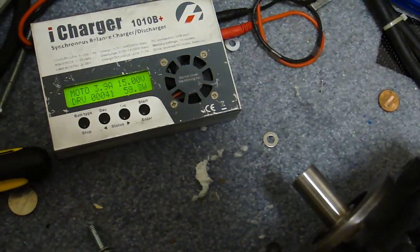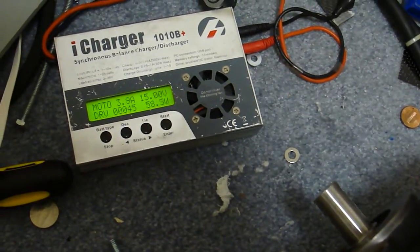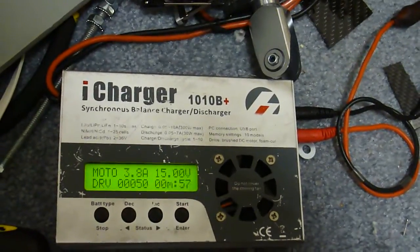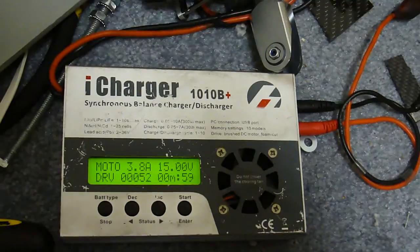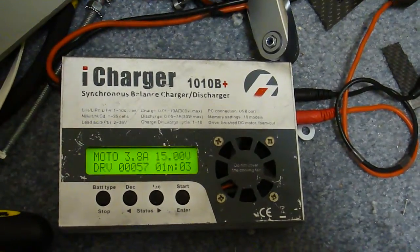That's quite a bit lower current draw now than it was before breaking in. It's about 58 watts or so, no load at 15 volts.